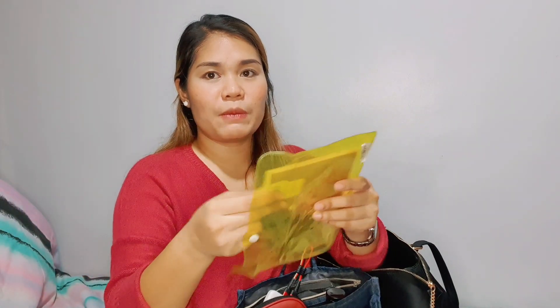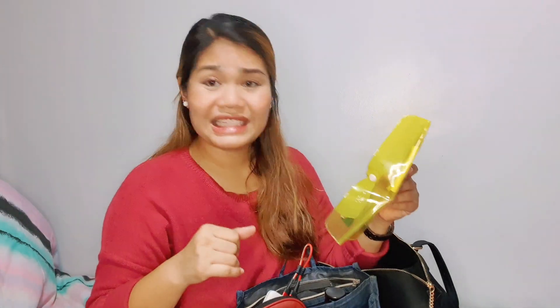Next is a small notebook inside a plastic container. Why do I put a notebook inside a plastic container? It's because it's paper, and you'll never know if the liquid things inside your organizer spill. At least your paper is protected by the plastic container. It's just a habit I developed because when I was in college I always spilled either my cologne or my alcohol inside my bag, and all my paper stuff got ruined. So it became a habit of mine.